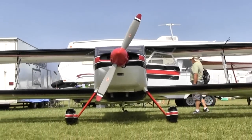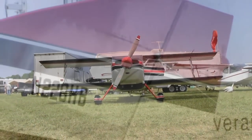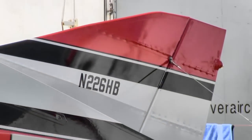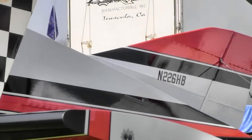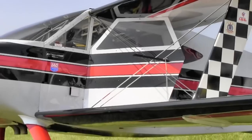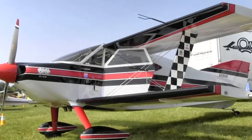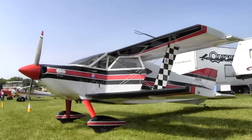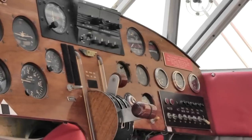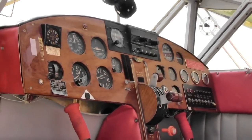Ron indicates that this is a fully aerobatic airplane — have you been using it like that? Yes, sir. I've been doing aerobatics in it for about 15 years. When I first started flying it with my dad, we were flying sportsman around the Midwest, and then he retired from competition. With a little coaching I got to where I could win contests, and in calendar year 2002 and 2003 I was the number one sportsman pilot in the country with this airplane.